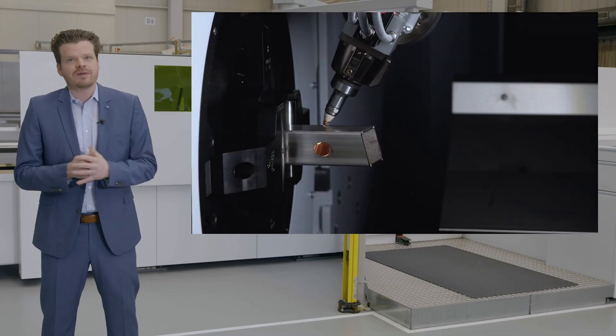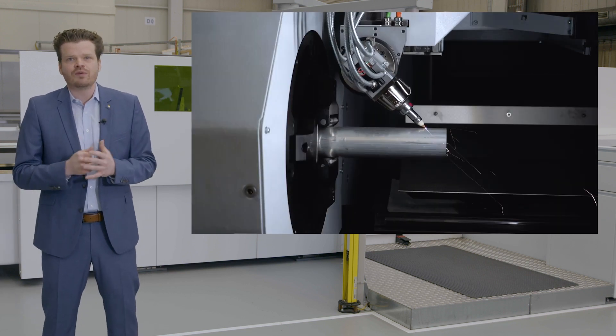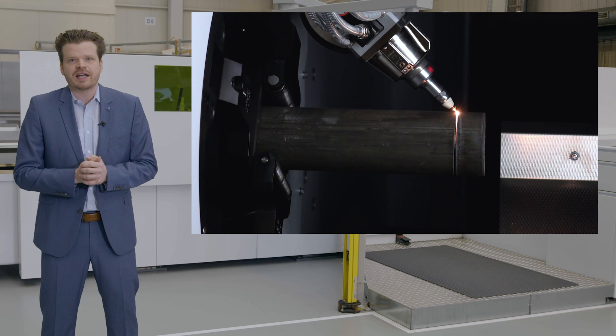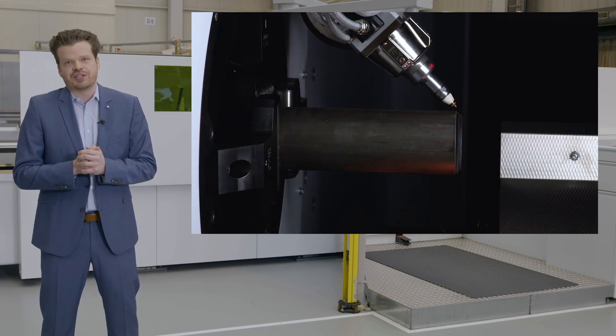Let's have a look at the video. We process bevel cuts of up to 45 degrees by swiveling our cutting head in the X direction. You can expand your range of parts with bevel separating cuts or prepare your welding seams in round and rectangular tubes by chamfering. In this way you save one follow-up production step.